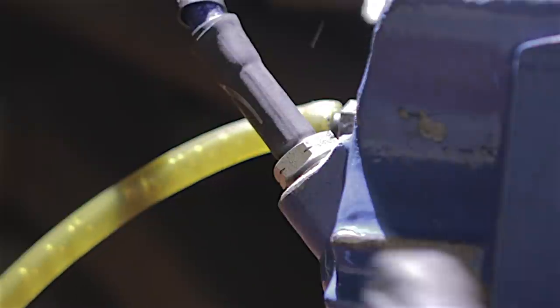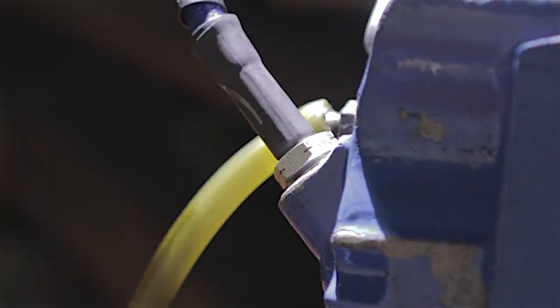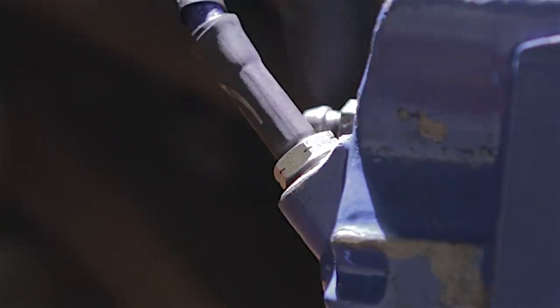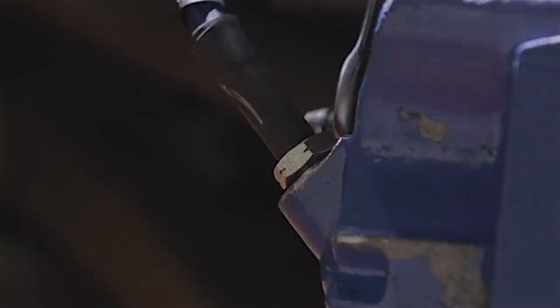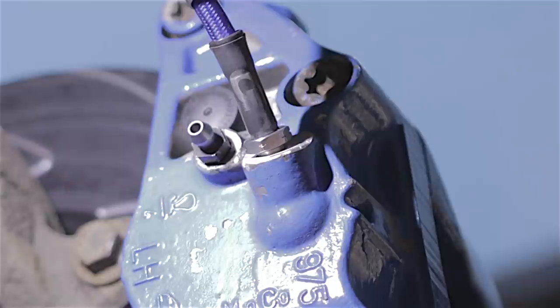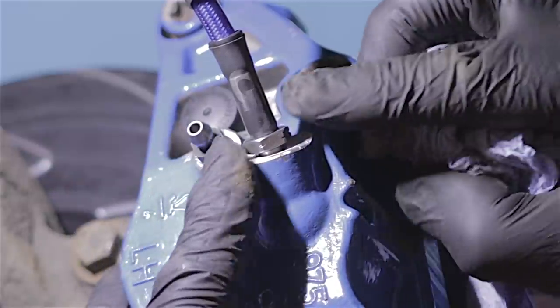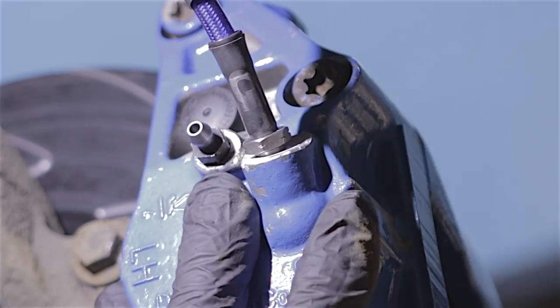I've pumped that pedal about six or seven times. I'll pull this hose off — there's a nice drip coming out. I'll clamp this bleed nipple back up, give the pedal a few pumps and see if we've got any leaks. I've bled the brakes, pumped the pedal with all my might, and there are no leaks — that's as dry as a bone.